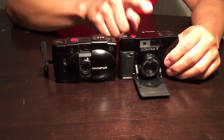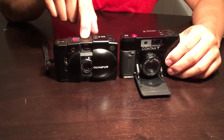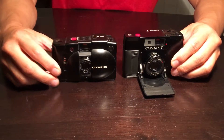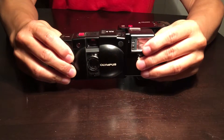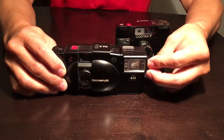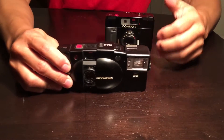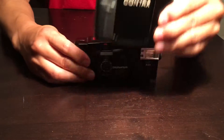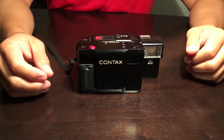I don't have a flash for the Contax T, but I do have one for the XA2. I'll put the flash on here just so you can get an idea of how much bigger both cameras can get with their respective flashes. Here I have the A11 for the Olympus XA series — I believe this flash will work with the XA, XA3, XA4, etc. You can see how much longer it is. The Contax T would probably amount to the same length.